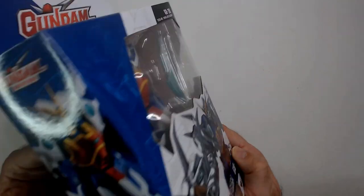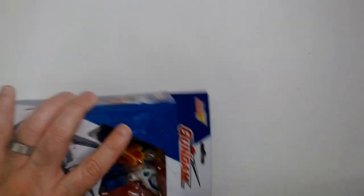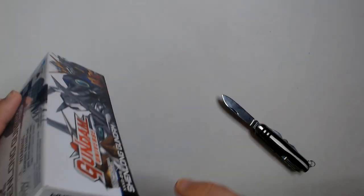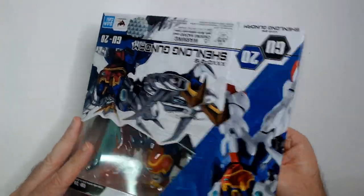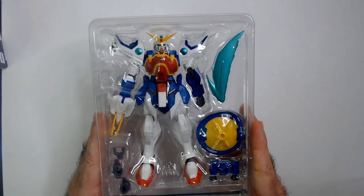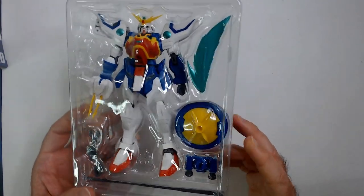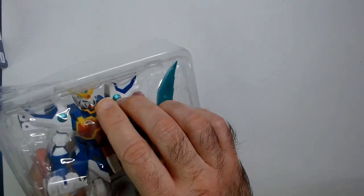I've never grabbed one of these so I'm not sure how the box opens — let's see, maybe the bottom. Okay: shield, blade, extra hands it looks like. I don't know anything about Shin Long or the Gundam GU-20.